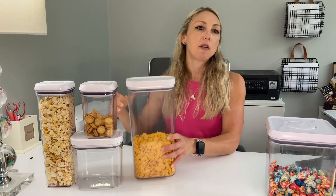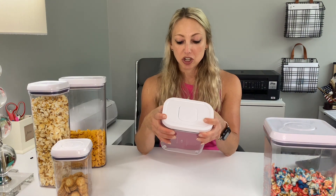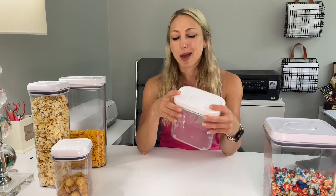Here's the deal on these OXO containers — they're honestly awesome. They make it so I can actually function in a really tiny pantry and get food easily in and out. It makes our days so much easier. I'm going to keep buying these for a long time. I absolutely love them and can never have enough — so to my husband, if you're watching: buy me more containers, please. Love you.